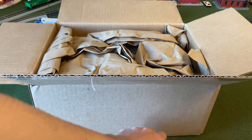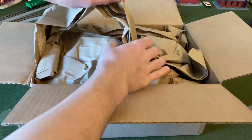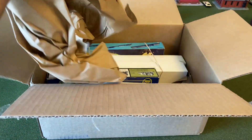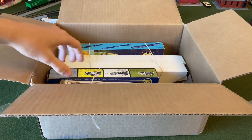Moving the buildings out of the way so they don't get damaged. That's most of the paper out of the way and you can see kind of what's inside here.